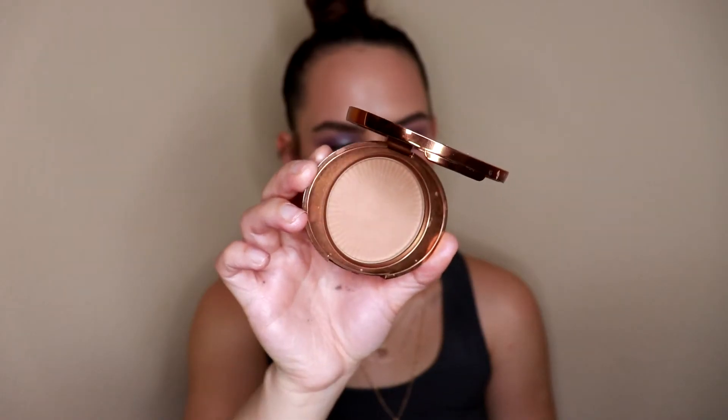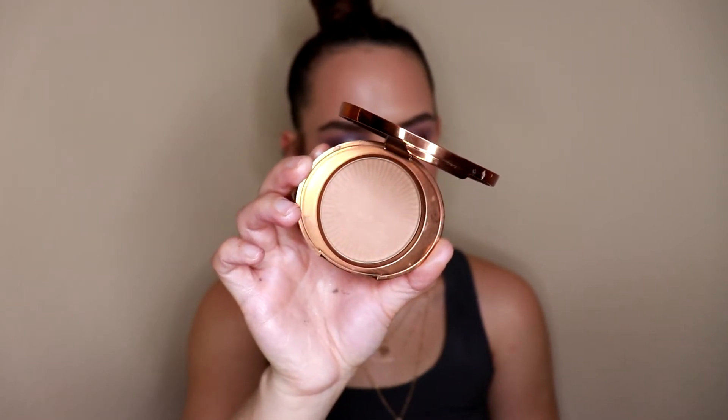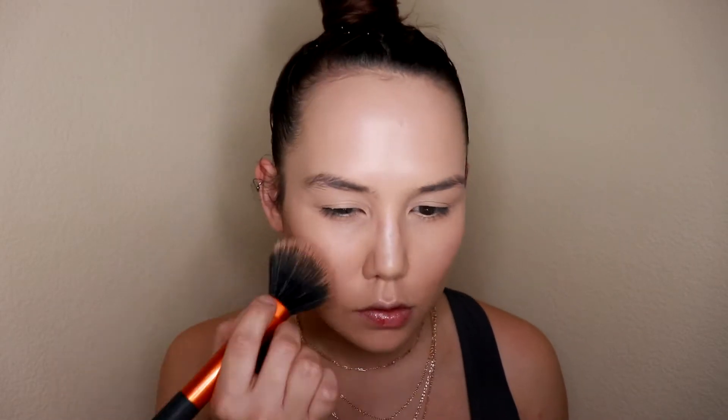Now we're going to bring some dimension back to the skin — we're looking very one-dimensional and flat. I'm going to take a little bit of the Number 7 Golden Sand bronzer. I like this bronzer because it has a very neutral undertone, so it's great for both contouring and bronzing — some people are calling it 'bron-touring.' I'm going to give the cheeks and the rest of my face a lot of shape with this while also bringing some life back to my skin.